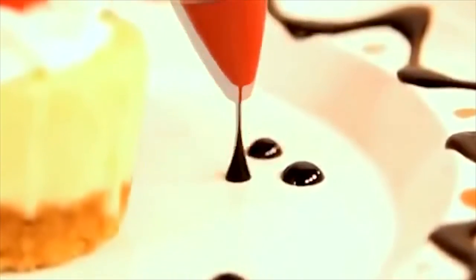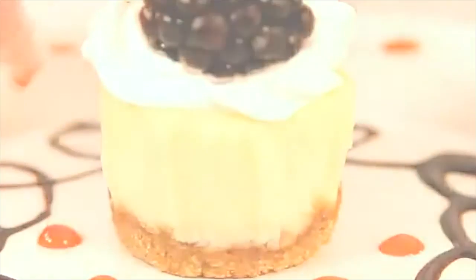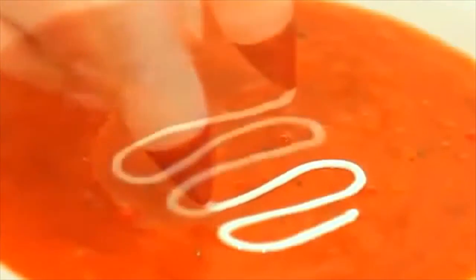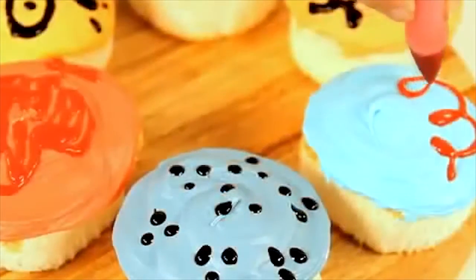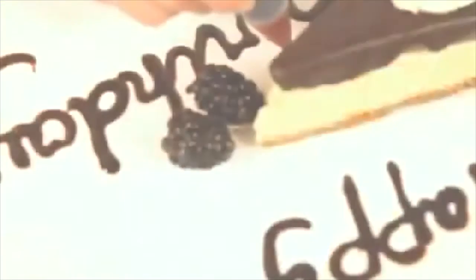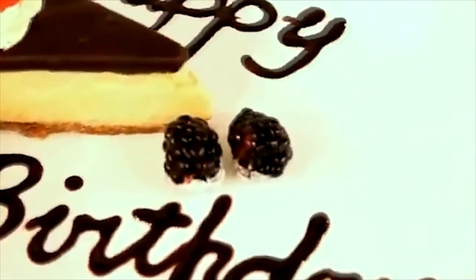Fill with store-bought or homemade sauces such as chocolate, icing, honey or fruit sauce. The decorating pen is a fun tool for adults and kids. Turn everyday desserts into special creations by adding a decorative swirl or message.